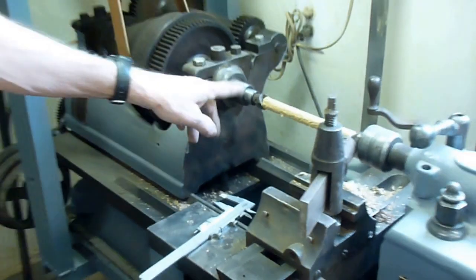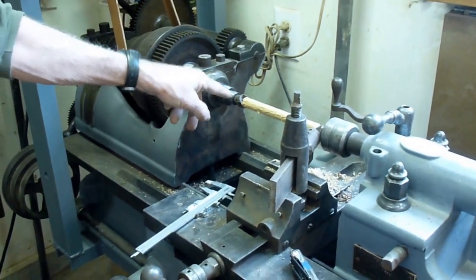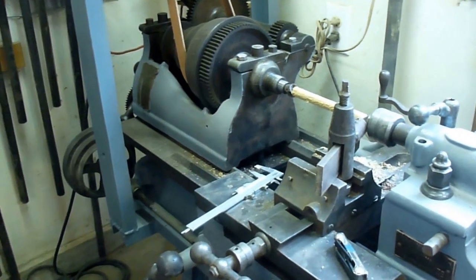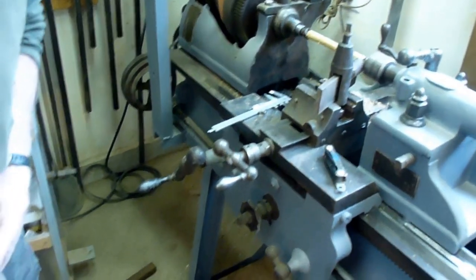Luckily, the parts for these are so standardized that it's still possible to get new things that will go into the old lathe, which is astonishing to me, but there you go. Some things don't change every ten minutes.